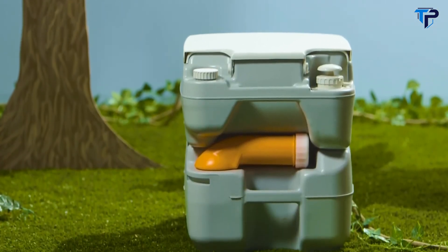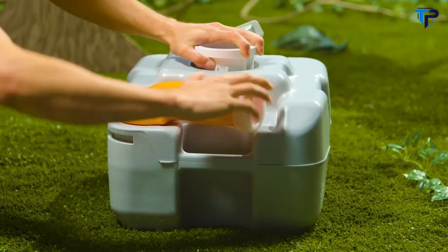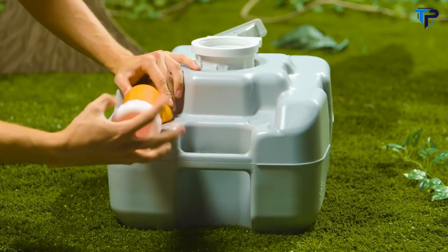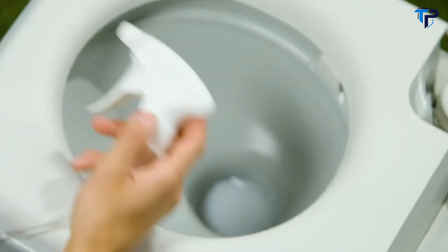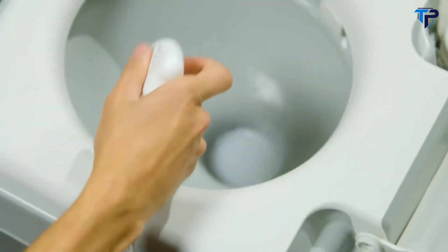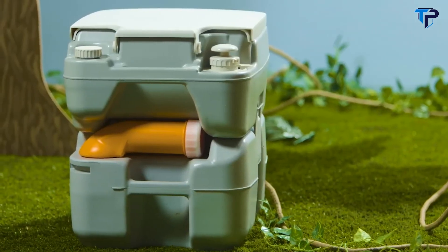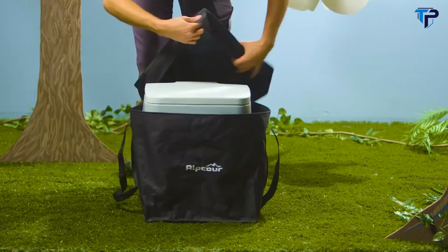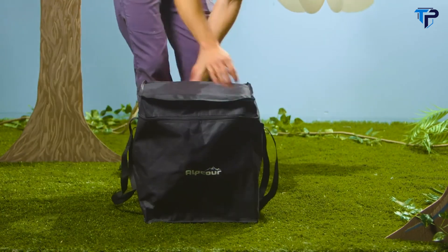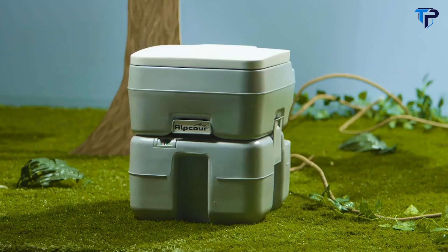Thanks to the 5.3-gallon cistern and natural deodorizing components, you can go a long time without having to empty it out. When you do finally empty it, you can do so safely and hygienically with the rotating spout, and use the included sprayer to clean the seat. On top of all that, the portable toilet is completely self-contained — no plumbing, electricity, or water hookups needed. Just bring it along in the included carry bag. Don't toil with remote lavatory issues ever again with the portable toilet from Alpcore.